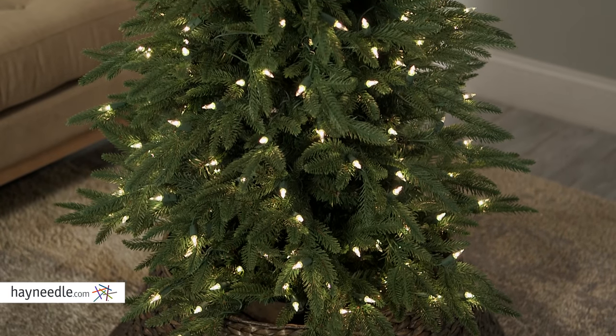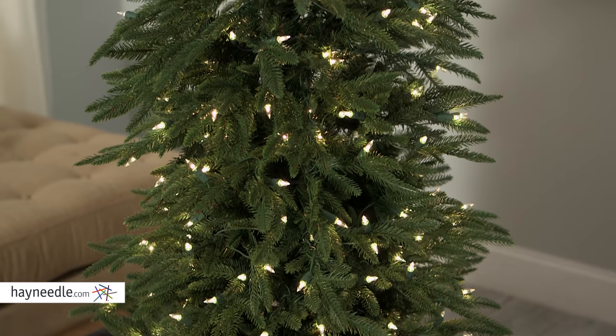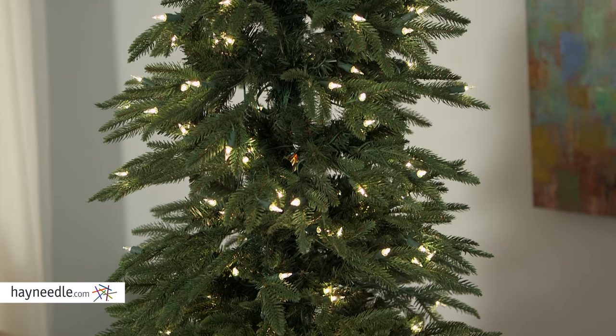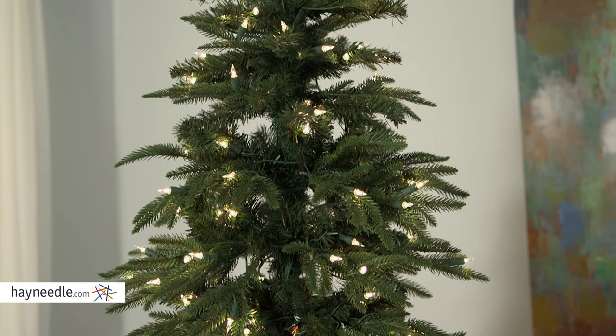This artificial tree is made of a lasting and durable PE and PVC, ensuring its use for many holidays to come. It's shaped and looks like a classic pine with long needles, so you not only get a full look, but year after year you'll get the feeling of a live tree without the mess.